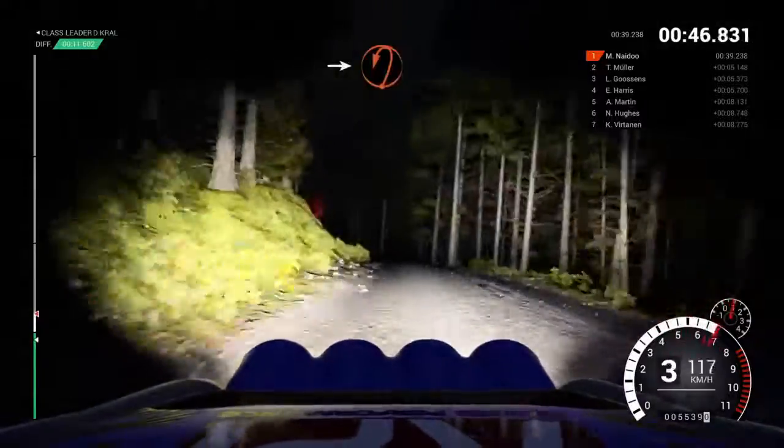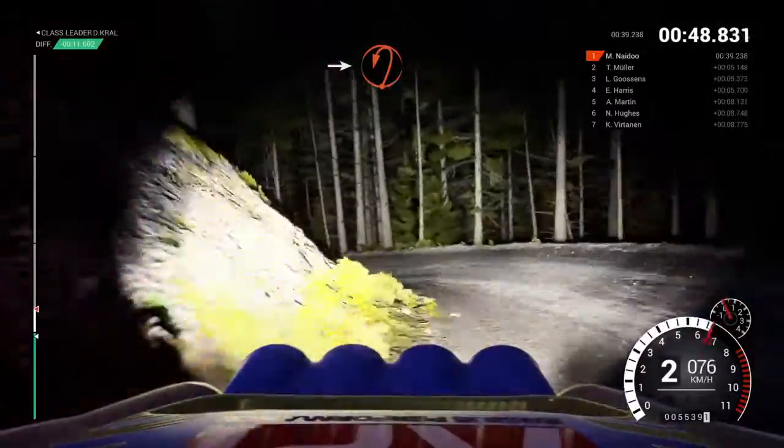Left 6, into open hairpin left, keep in, 60, over crest.